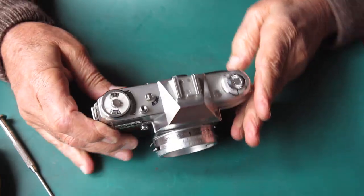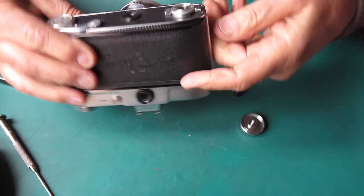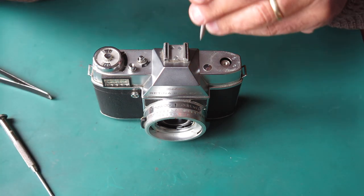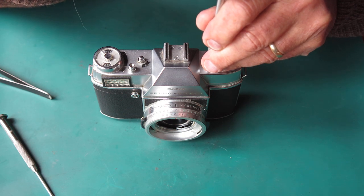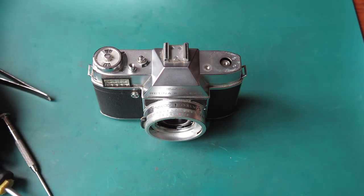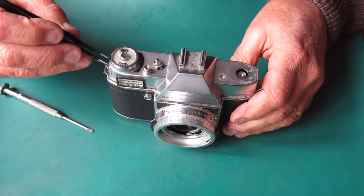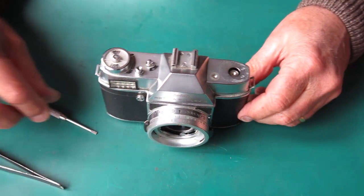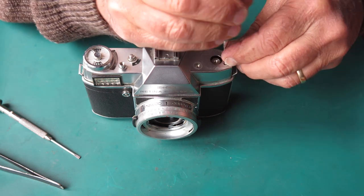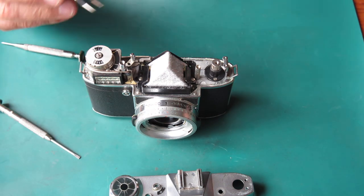I'll start at the top of the camera. Open the back, put something through the fork of the rewind, unscrew the rewind knob and lift it off along with the spacer underneath, and pop those to one side. This pinhead screw — I've got a screwdriver for that. That polished chrome screw scratches very easily and is not uncommonly scratched up. Then take out the other chrome screws from the top cover — one at the end, two at the rewind end — and lift off the top cover.